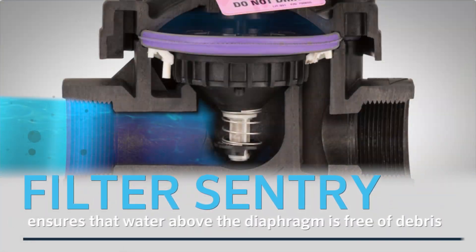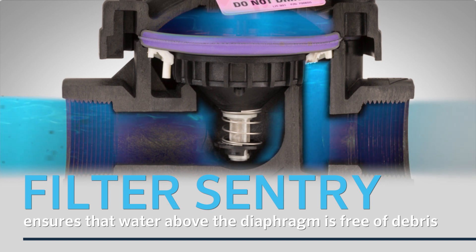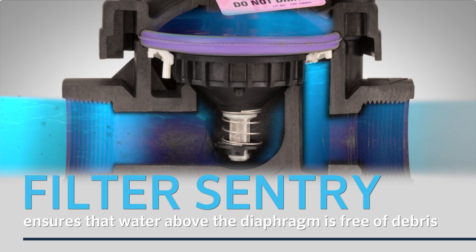For areas where dirty water conditions are encountered, we offer filter-sentry technology to ensure that the water above the diaphragm is free of debris that could potentially clog the internal valve porting.